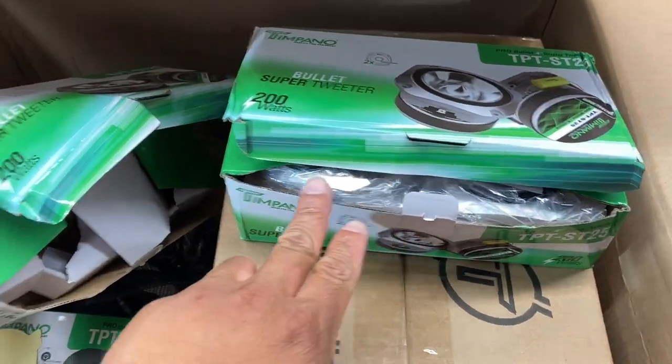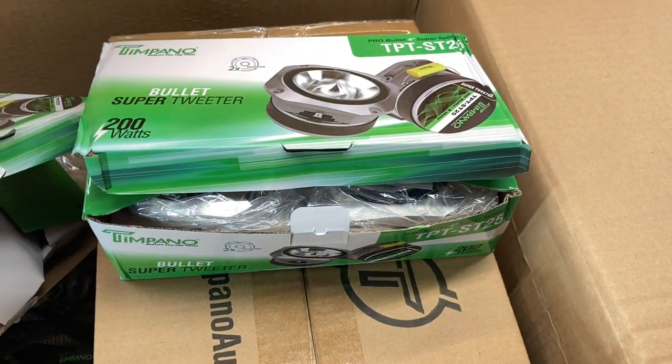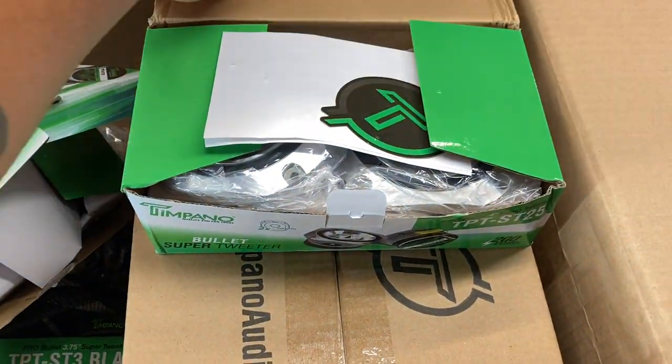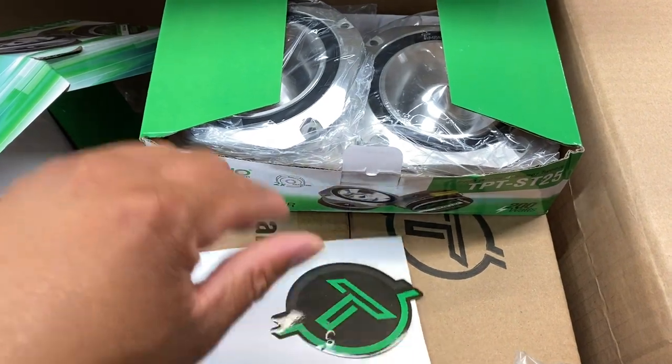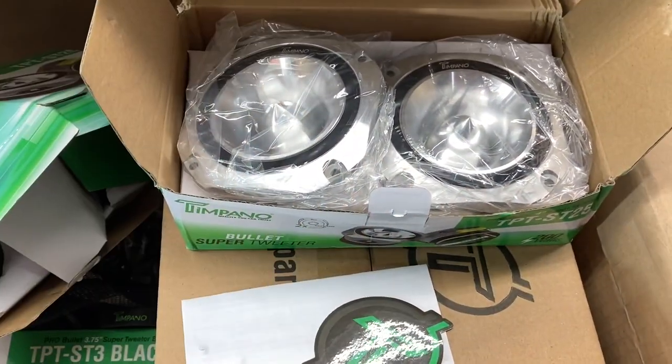This box was hooked into the back of that box, so let's see what's the deal with that. More of the same — I guess at least those super tweeters are actually in the box.